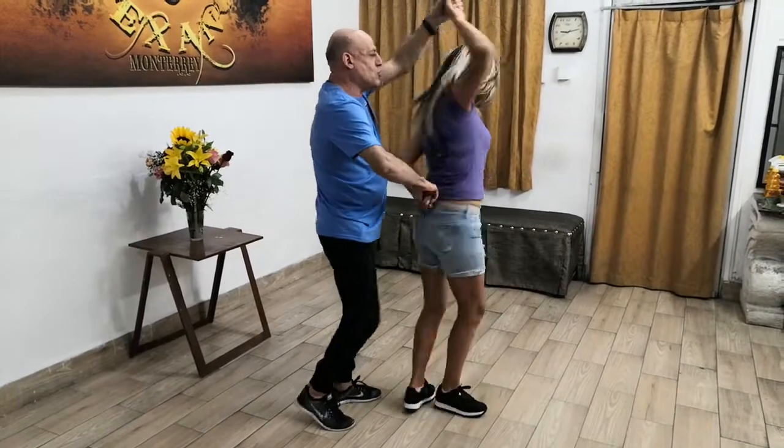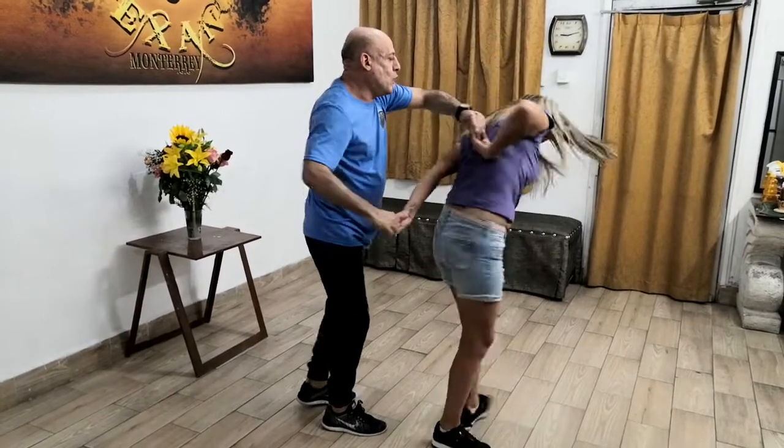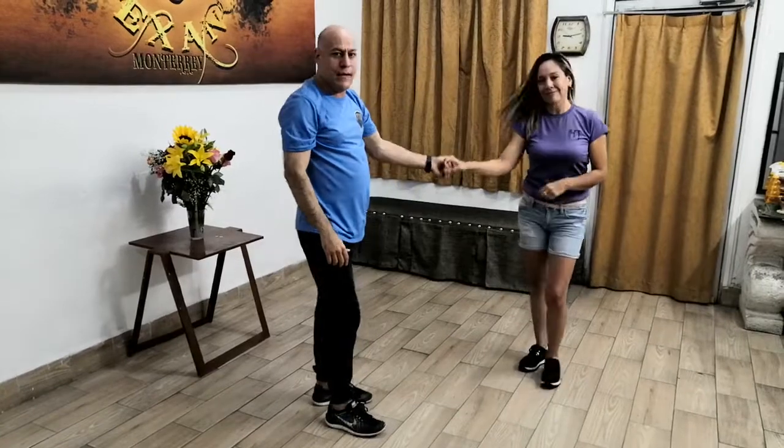Una, dos, tres — freno, y aquí voy a marcar izquierdo; carita va a marcar derechas. Uno, dos, tres — aquí regreso el giro con mi mano derecha, marco dos giros y terminamos el paso.